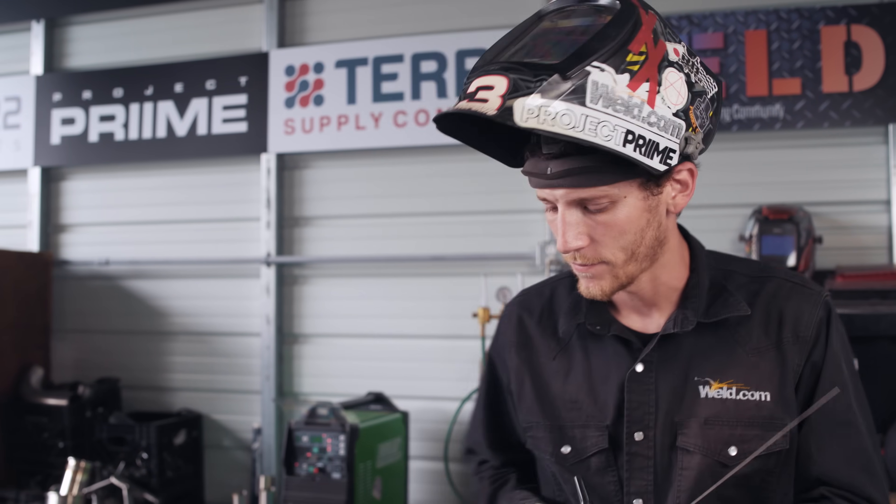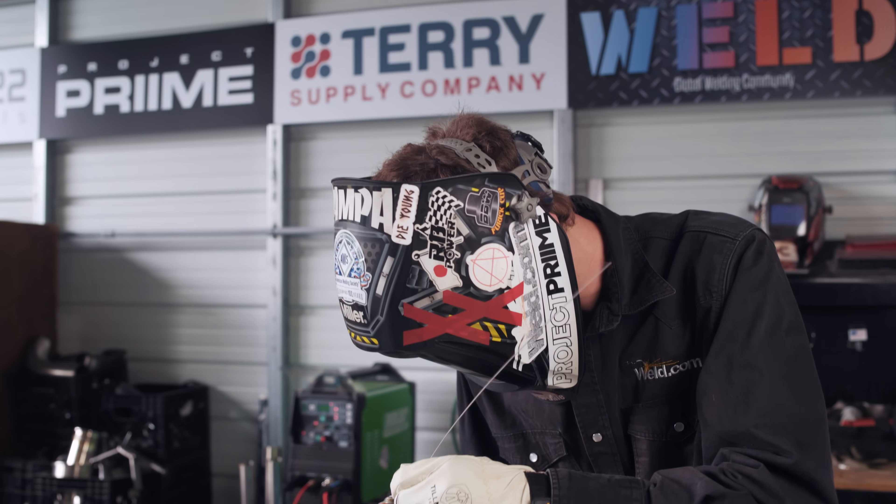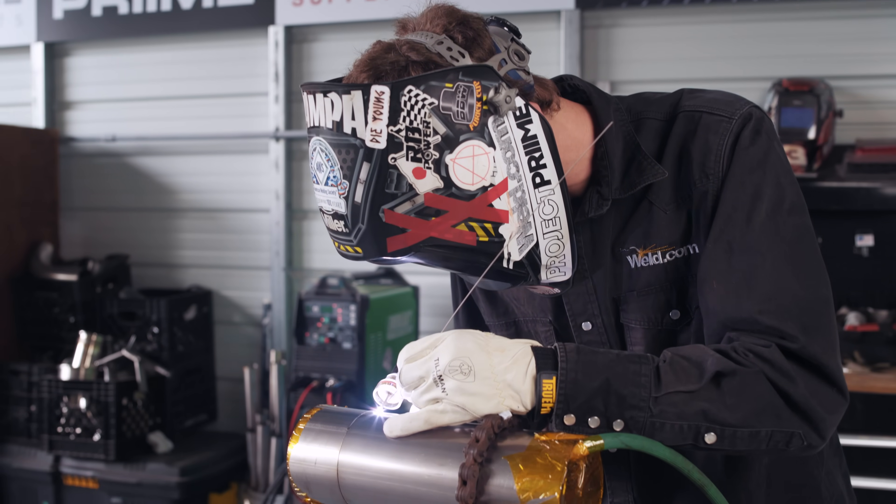I noticed that my post flow was not long enough, so I'm going to go ahead and turn that up. This stuff requires a lot of shielding gas — I'm going to state this a lot — shield this stuff a lot. We need to crank that post flow up.